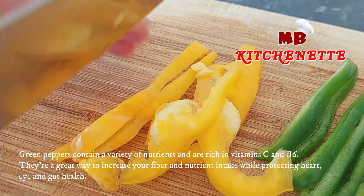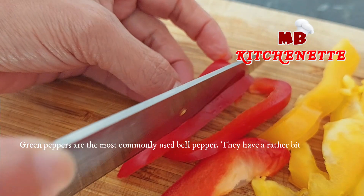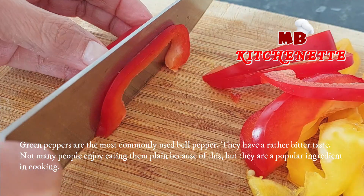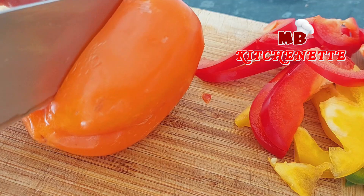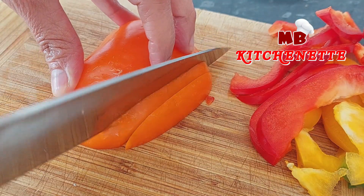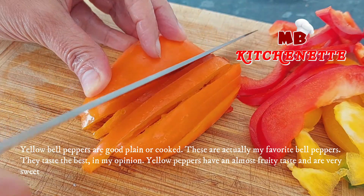Green peppers contain a variety of nutrients and are rich in vitamin C and B6. They are a great way to increase your fiber and nutrient intake while protecting heart, eye, and gut health. Green peppers are the most commonly used bell pepper. They have a rather bitter taste, so not many people enjoy eating them plain, but they are a popular ingredient in cooking.